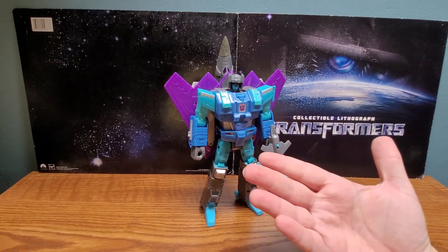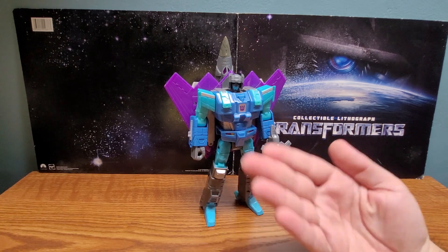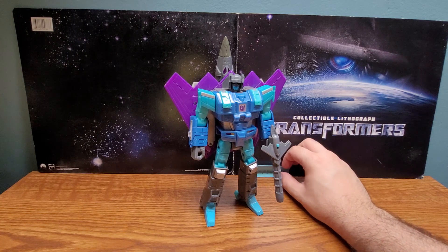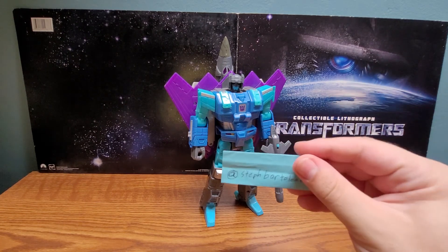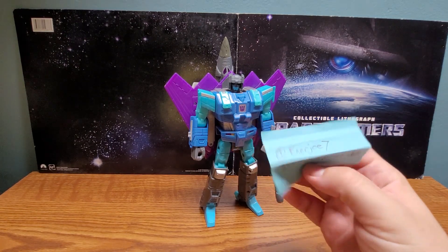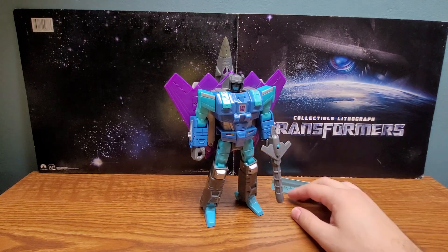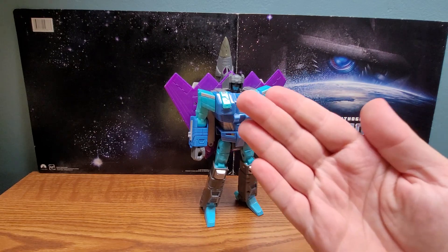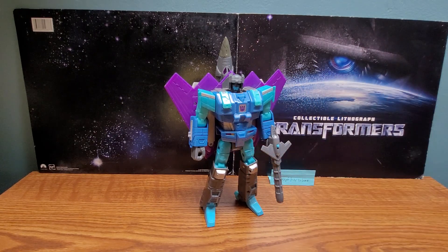This has been my review of the Transformers Universe Ultra Class Darkwind. Before signing off, here is my special person's Instagram - please check it out. There is mine if you're curious. This is Composite Energeo signing off. Peace out and be safe.